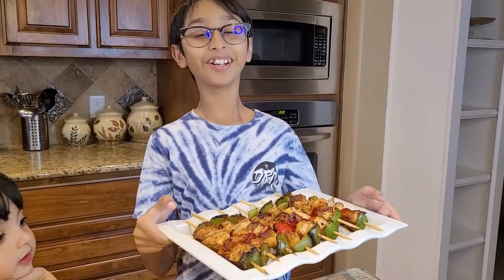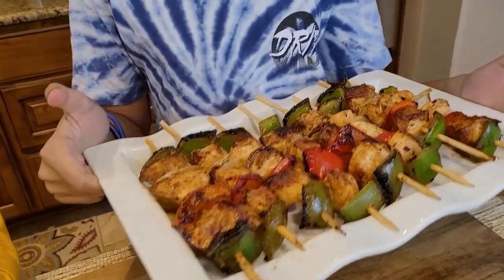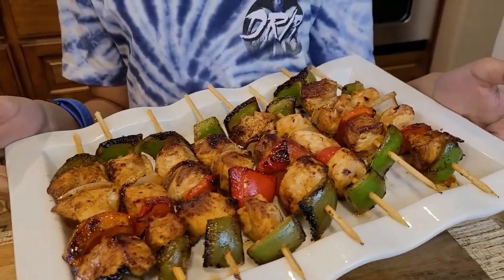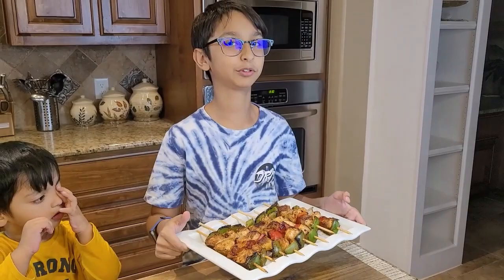There you have it — the shashalik chicken! It is very good, very yummy, and very healthy. You should try this at home; this recipe is super easy. If you like this video, please like, comment, share, and don't forget to subscribe. Bye!